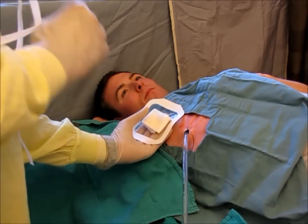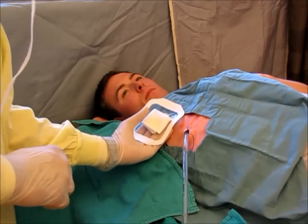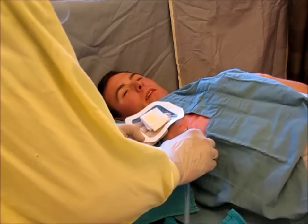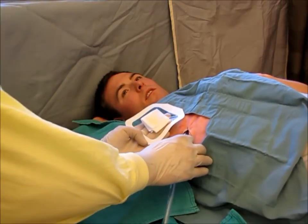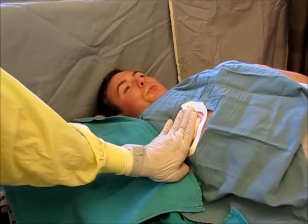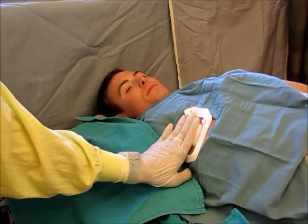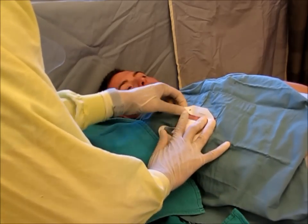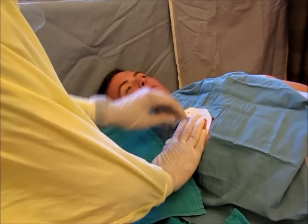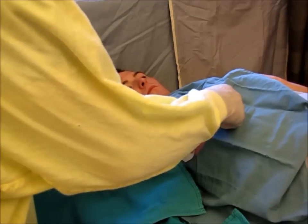Count to 1, 2, 3 — have the patient take a large breath in and blow out through pursed lips. Remove the tube at the maximum of inspiration, just as the patient starts to exhale. Keeping pressure with your non-dominant hand, ensure that the Tegaderm is pressed down on all four sides around the occlusive dressing. If need be, you can reinforce with further dressings.